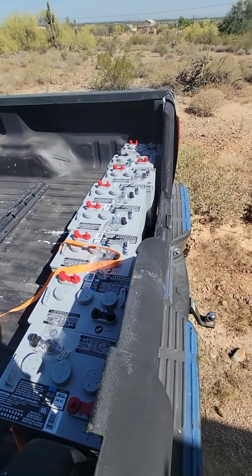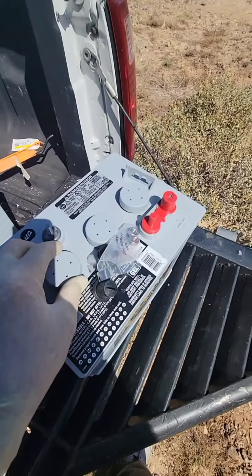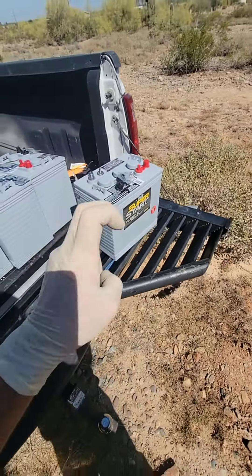These are going to be sealed AGM. Basically, that just means we don't have to check the water level on these. They're maintenance-free.